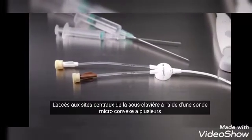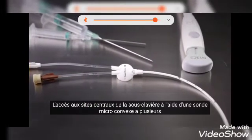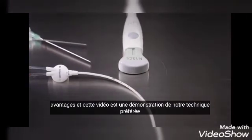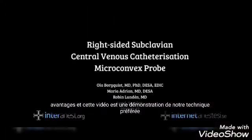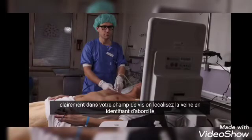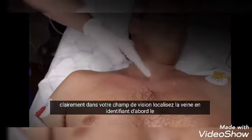Using a micro convex probe has several advantages, and this video is a demonstration of our preferred technique. Be sure to have a comfortable working position with the ultrasound machine clearly within your line of sight.